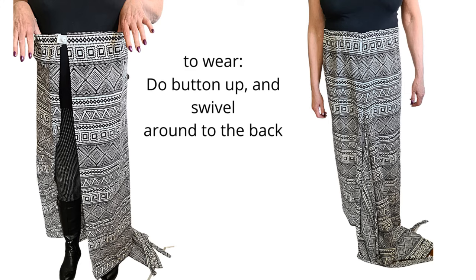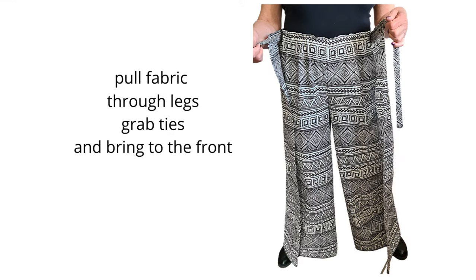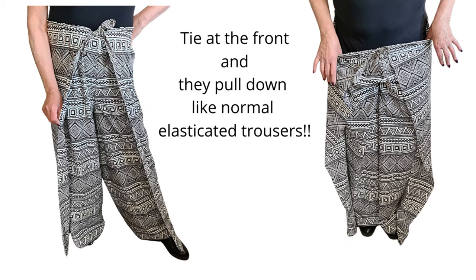To wear them: do the button piece up at the front and swivel it around to the back. You'll have a lot of fabric hanging down — pull that fabric between your legs, grab the tie ends and bring them to the front, do those up, and then you're finished. They pull up and down like normal elasticated trousers. I hope you've enjoyed this video; I look forward to hearing from you — please subscribe, many thanks, bye!